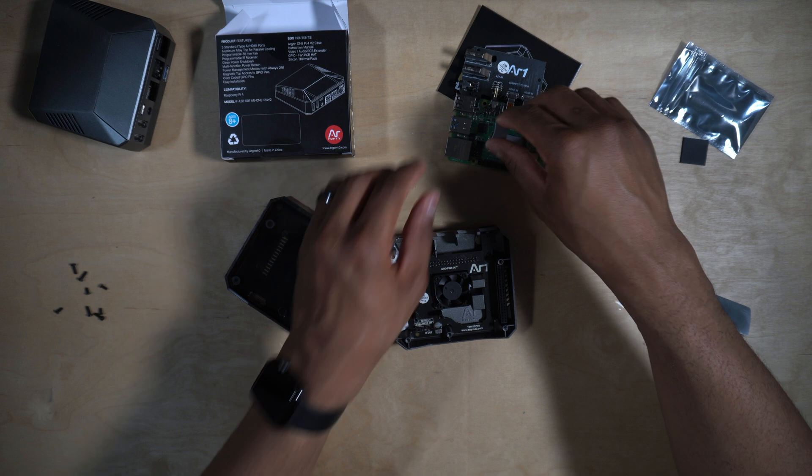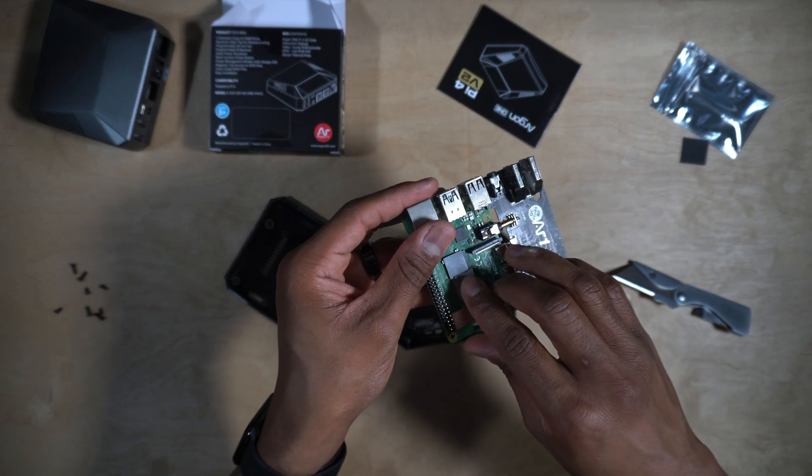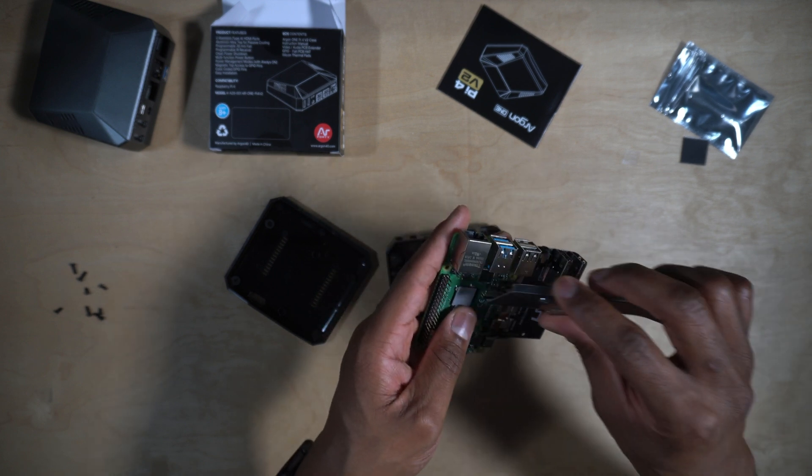You could use thermal paste with this — just make sure you use a tiny amount. I mean a real tiny amount.